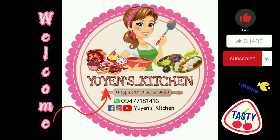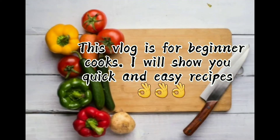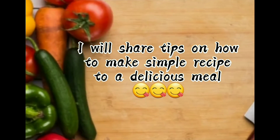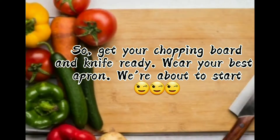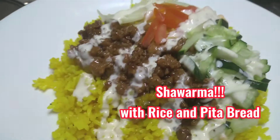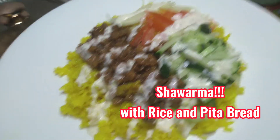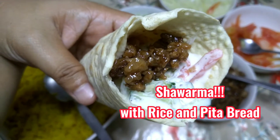Hi guys, welcome to Yuyuan's kitchen! So for today, gagawa tayo ng shawarma with rice and with pita bread. Ipapakita ko sa inyo kung paano gumawa ng kulay dilaw na kanin dun sa shawarma, and kung paano din gumawa ng homemade na pita bread. Kung gaano kadali lang gawin ito, so simulan na natin.